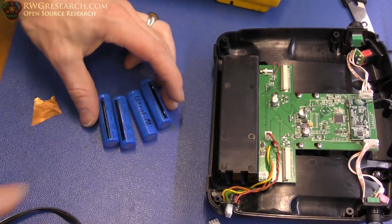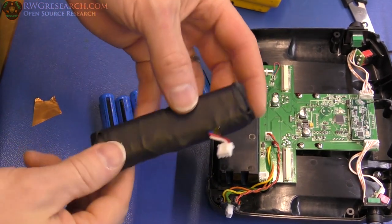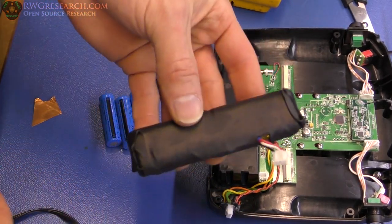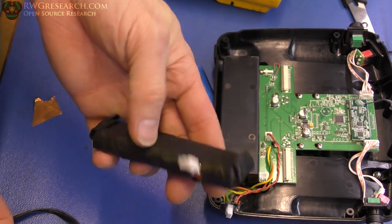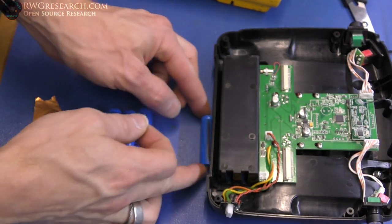There it is — soldered on there. I'm going to check my polarity one more time to make sure we're good, then put that guy in there and be done with it. I don't actually want to take this apart because I don't need to. I was originally going to, but I didn't film making this. Instead I want to show you how I made it without taking it apart. I've got four of these batteries that I have in this pack.